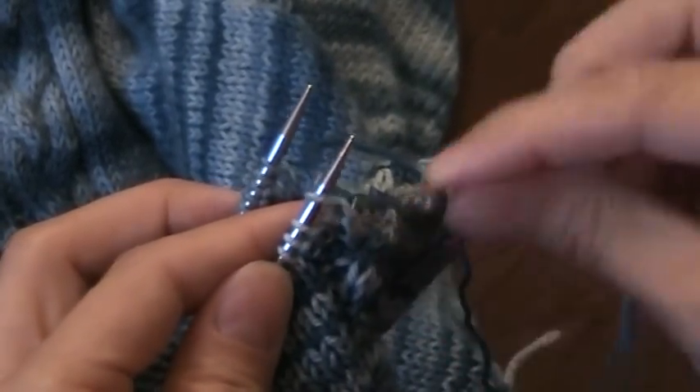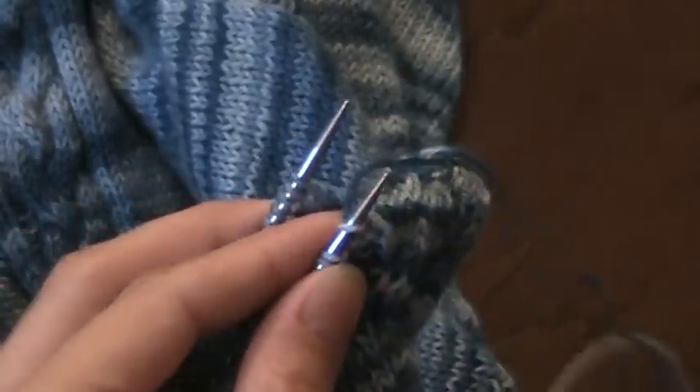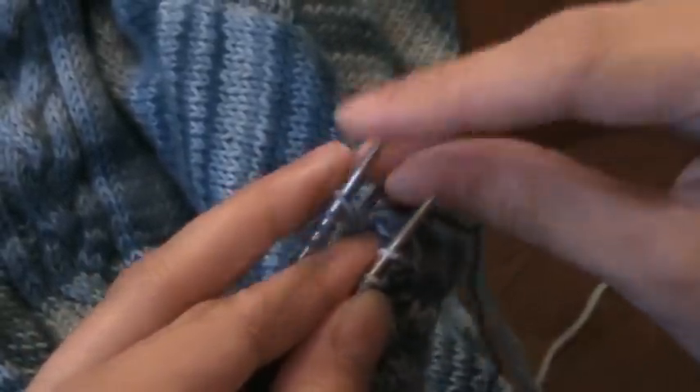Normally I would do knit, purl, but instead I'm going to do purl, knit because these are both opposite. And this one I would normally do purl, knit, but instead I'll do knit, slip it off, and then purl.